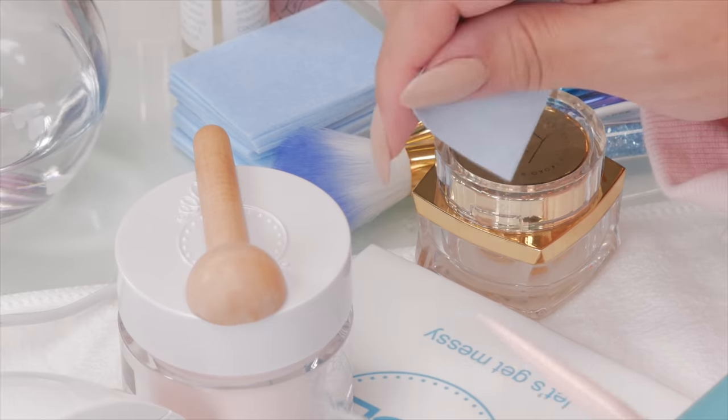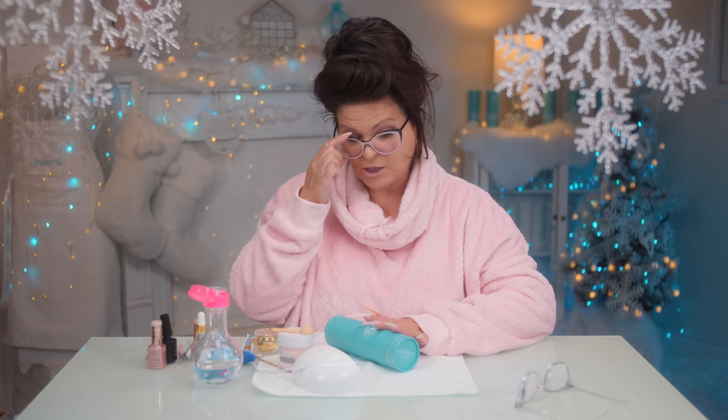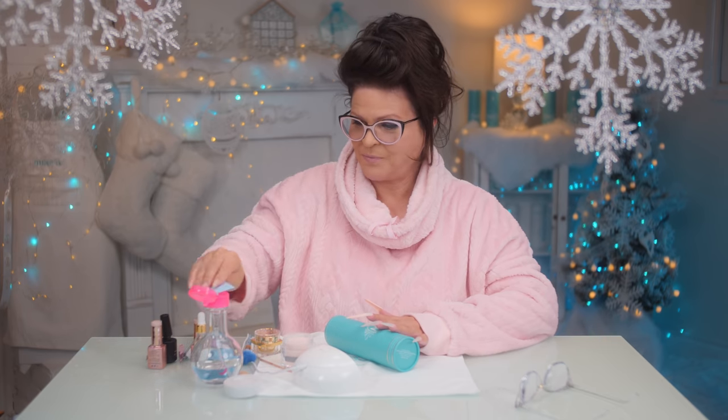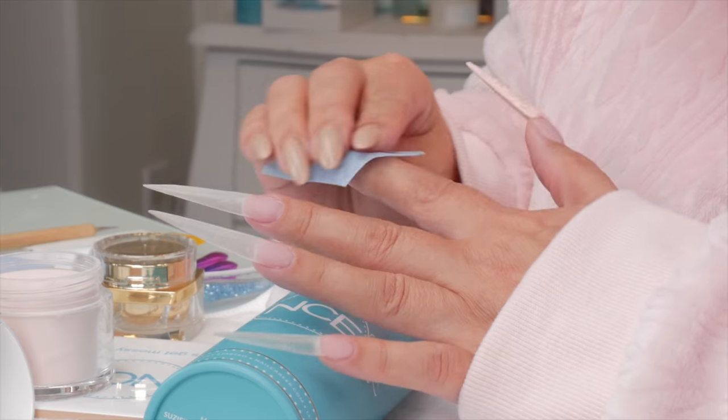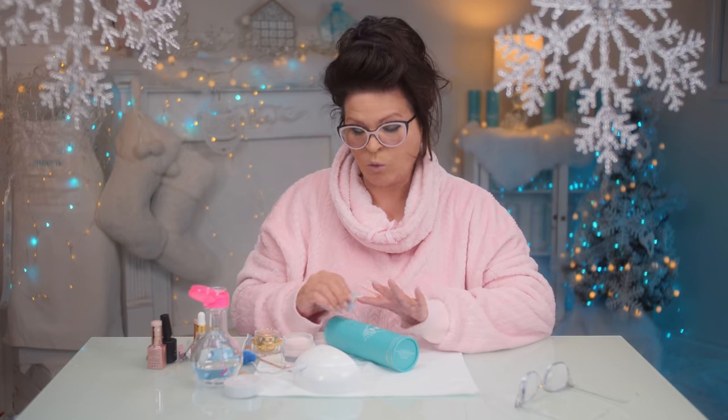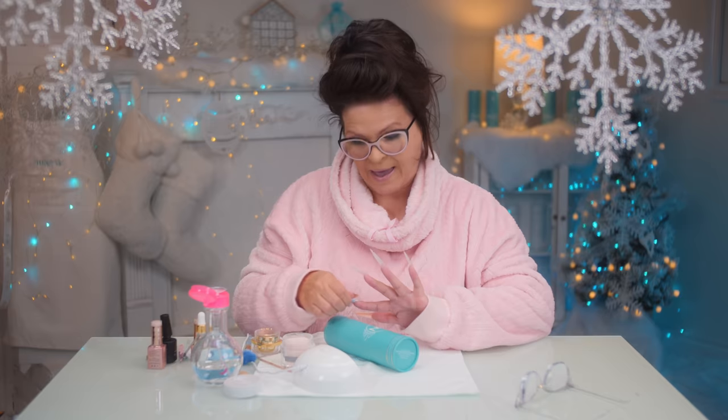Now we are going to remove that sticky layer, because if you don't, the powder won't really stick that much to a cured sticky layer. When it's not sticky, you want it to slide off completely — that's how the powder works right. When we lay down the gel that's making the design for the sweater, we only want the powder to stick to that gel.